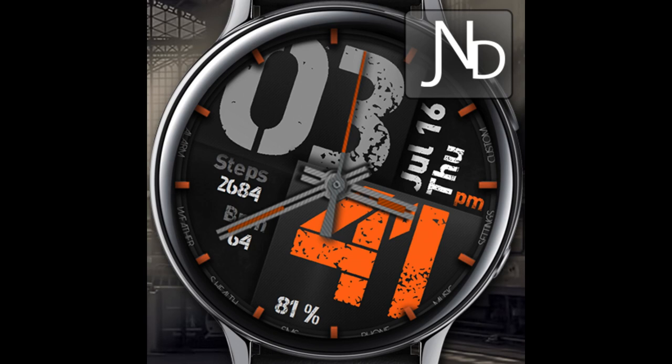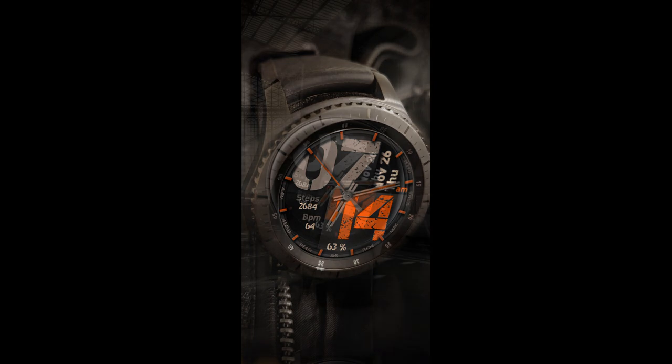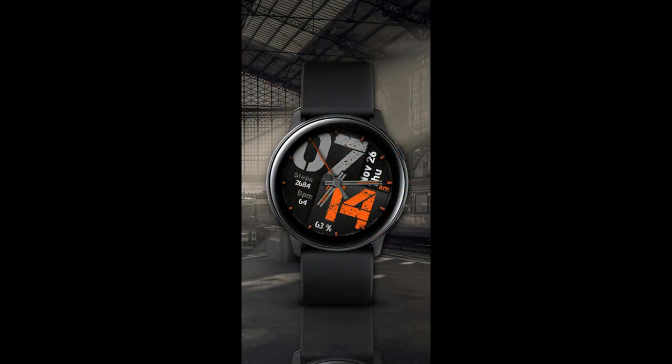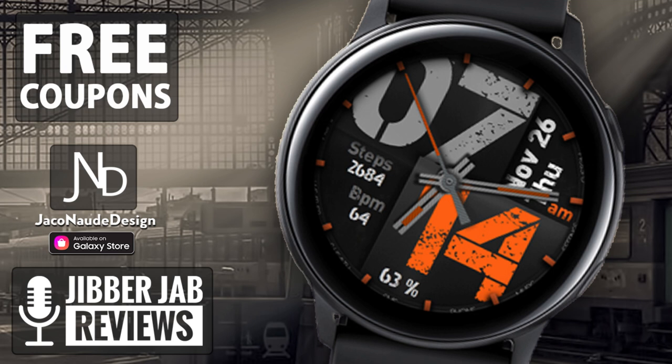Hey guys, welcome back to Jibber Jab Reviews. I hope your day is going well, and I really do appreciate all of you tuning into our latest review and giveaway. For today's show I want to share a very large and bold sporty hybrid design from JND. It's a casual looking watch face that comes with some great accents, a good amount of app launchers and information. I'm going to be randomly selecting 30 winners, so if you want a chance of winning coupons for this one, make sure you leave a comment below.